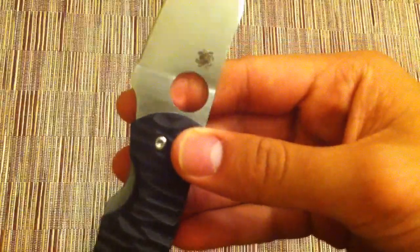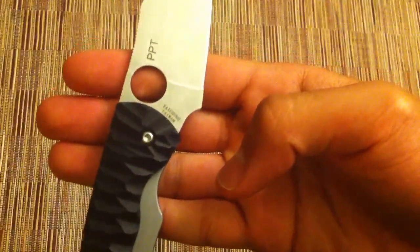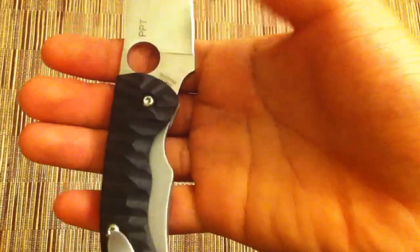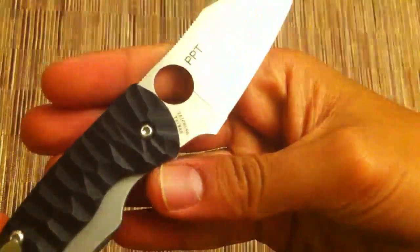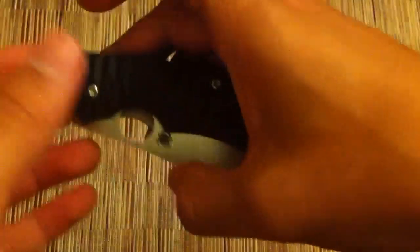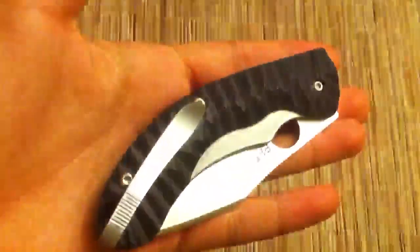Here on the tang you can see: Spyderco CPM S30V, with a spider logo, PPT, and Taichung Taiwan. So let's talk about the handle now. The blade is all good — I've only decided to sell this knife because I need money and also because there are a few quirks with the handle, but the blade is perfectly fine.